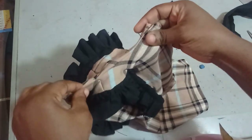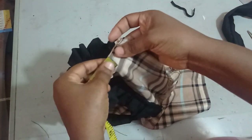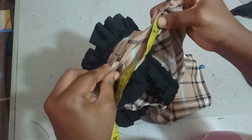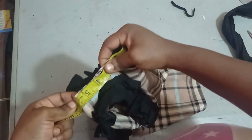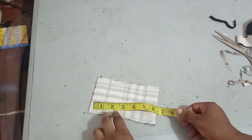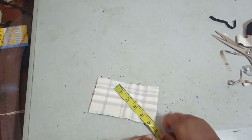I mark the lapel stop point with chalk and measure from that point to the center back. The measurement is five and a half inches on fold, which opens to 11 inches for the collar. For the collar piece I use six inches by three and a half inches, including seam allowance.